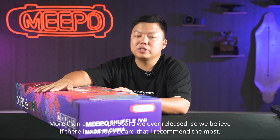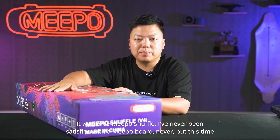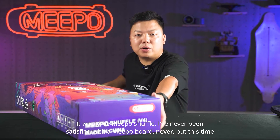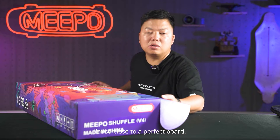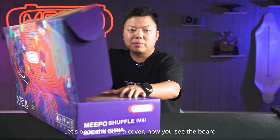We believe if there is a Meeple board that I recommend the most, it would be Meeple Shuffle. I've never been satisfied with a Meeple board, never. But this time I'm so close to a perfect board. Let's open the box.